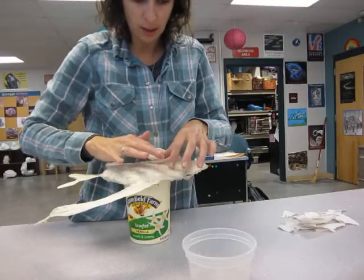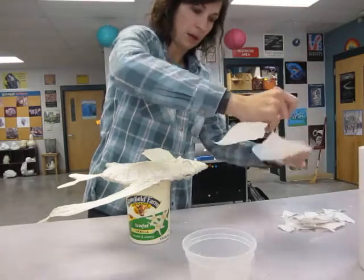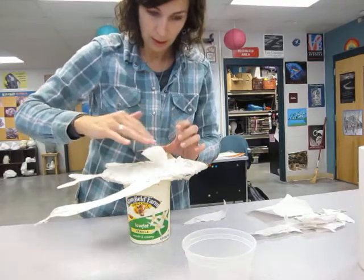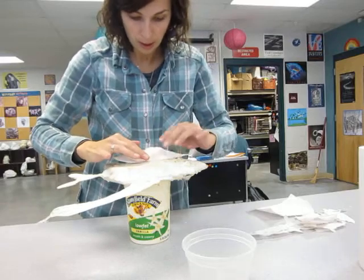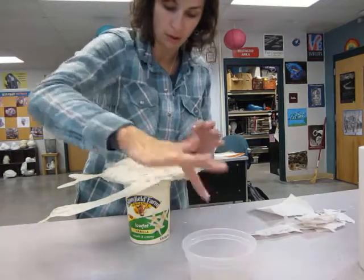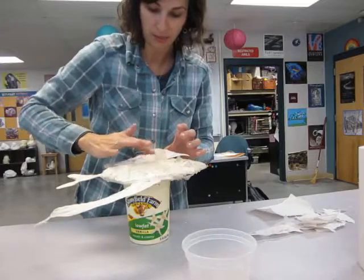When doing the fins, you might want a little bit bigger of a piece, depending on the size of your fin. You'll lay a larger sheet on the fin. The bigger the piece when you're doing it on the body, you might have it wrinkle and fold and that won't give you as smooth of a surface — it could give you a nice texture though, so that might be something that you like.